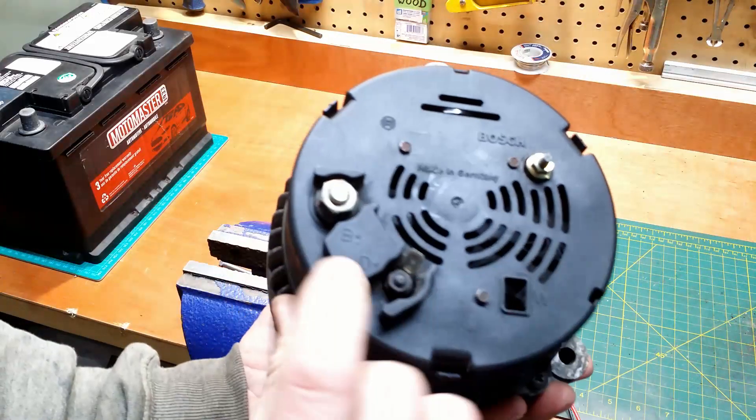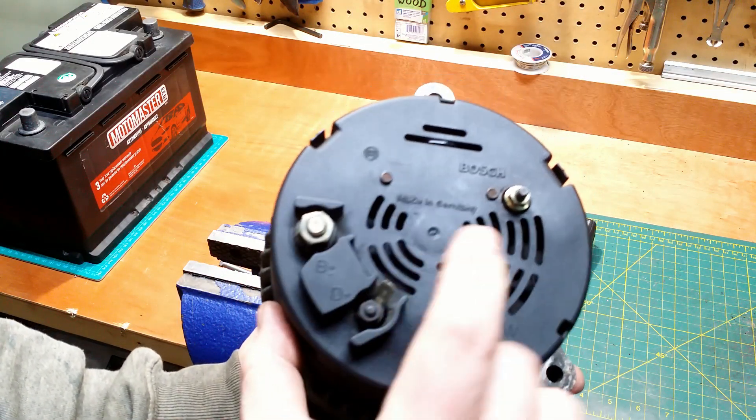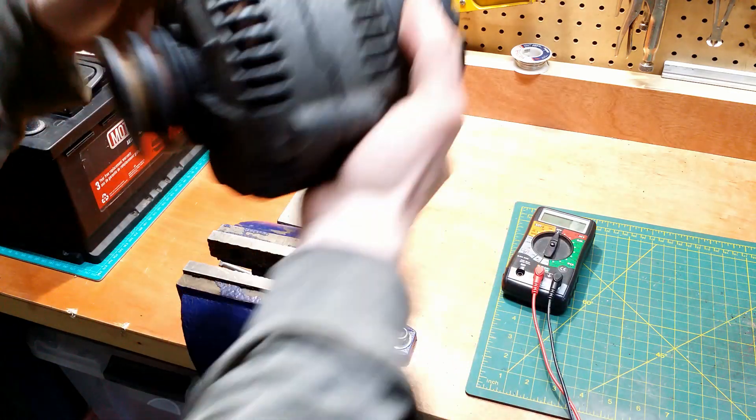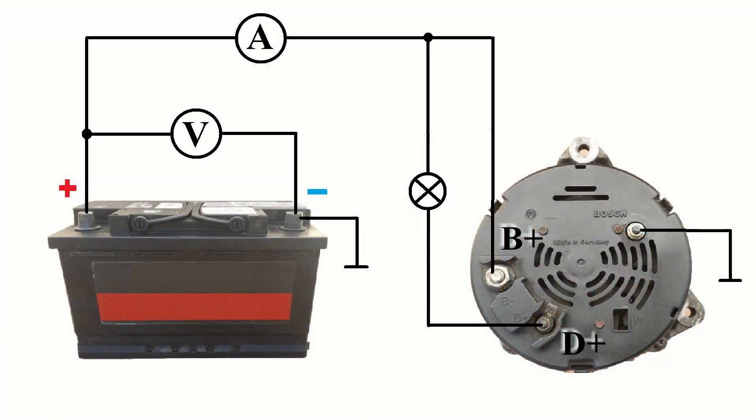On the back of it, I have terminals B+, D+, and the negative terminal. It will go to the vise, and I will make electrical connections according to this diagram. Battery positive goes through an ammeter to the B+ terminal on the alternator. A voltmeter measures the voltage across the battery terminals. D+ is connected through a regular automotive bulb to the positive wire connecting B+ with the positive battery terminal. Common negative battery terminal and negative alternator terminal.